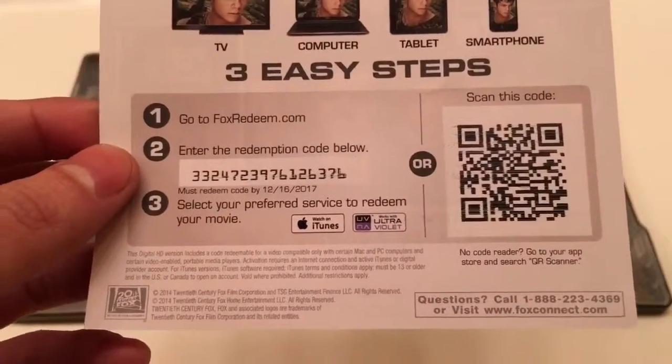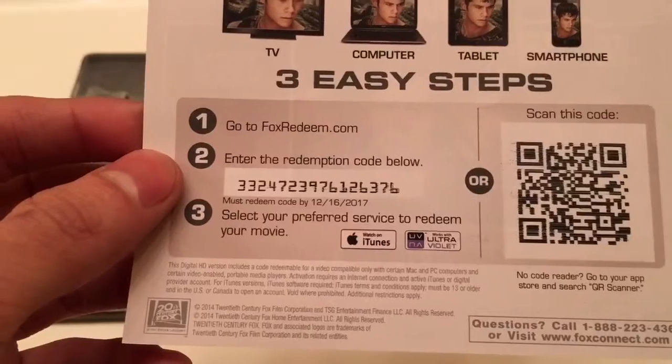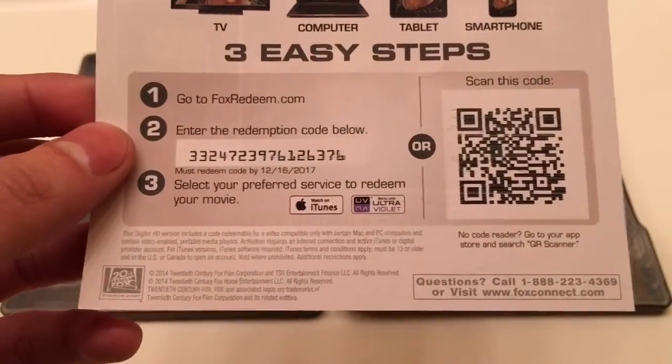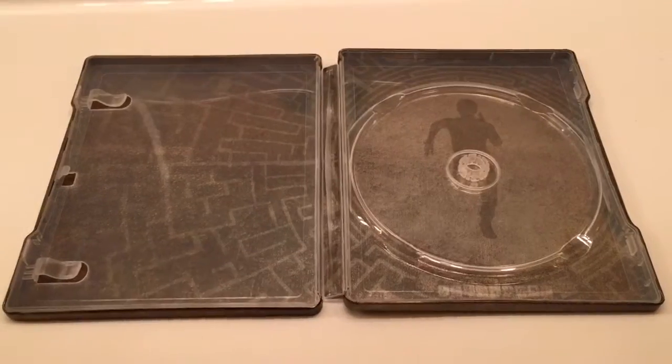The two people who grabbed the codes, go ahead and drop a comment — that would be awesome. If you like this video, go ahead and like. If you want to see more, go ahead and subscribe. That would be awesome as well. And until next time — let's go!